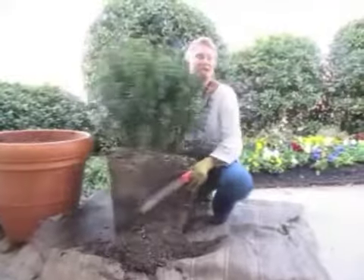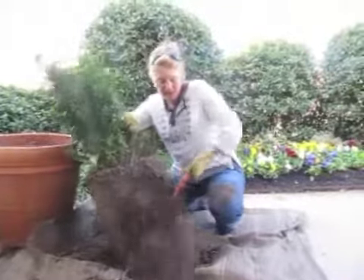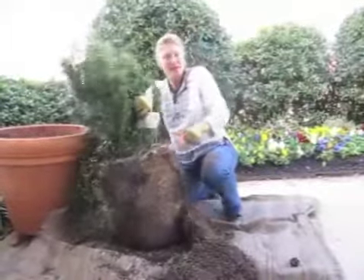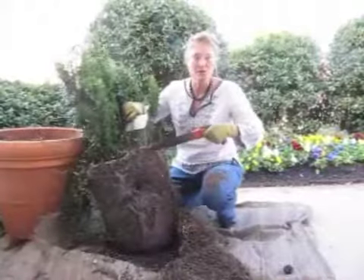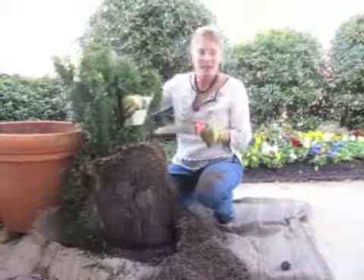I'm going to cut away the root ball just like an ice cube — pruning away the exterior of that root ball. When I put this back in the container, I'll have all of this new space. The new space will allow all of these roots to grow into new soil and nourish the plant itself.